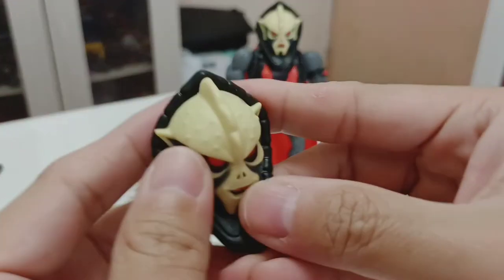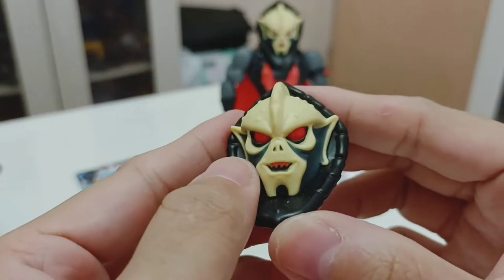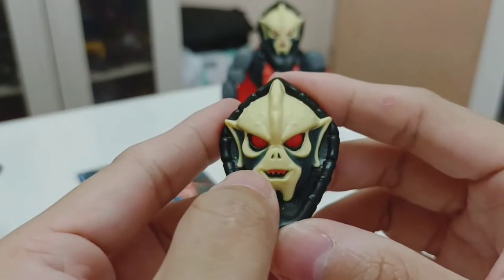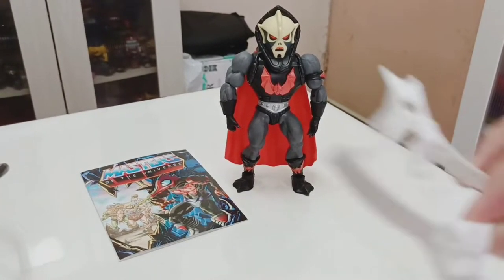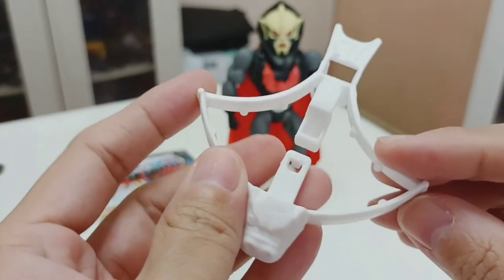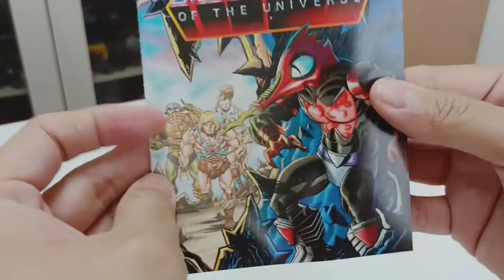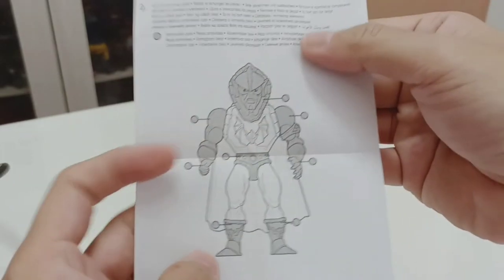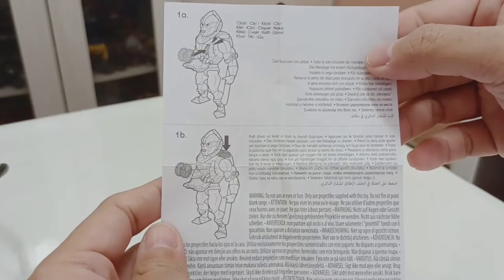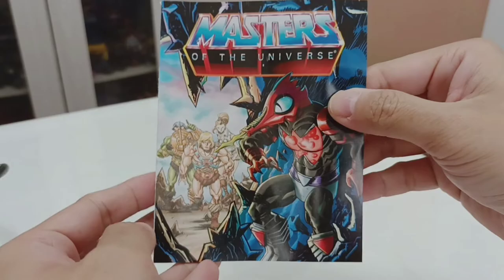He also comes with an extra head — this is the head that should have come with the original Hordak. Better late than never. This is the smiling version of the head. He comes with a crossbow — exactly the same as the one that came with the original Hordak, just plain white. Hordak also comes with a mini comic and instructions on which parts of Buzz-Or Hordak can be removed.